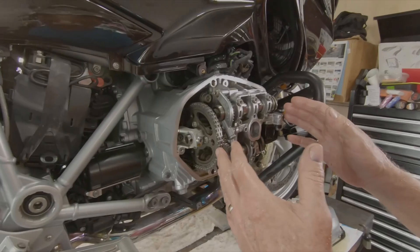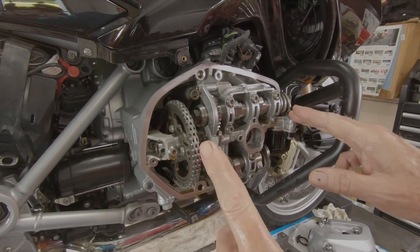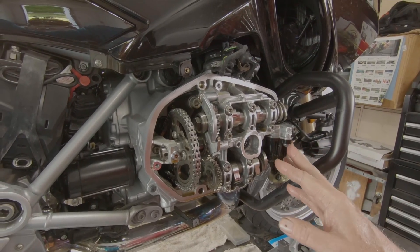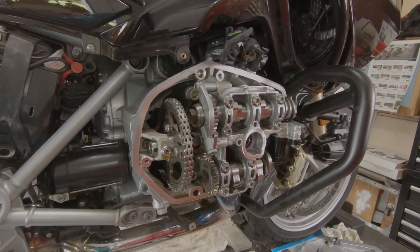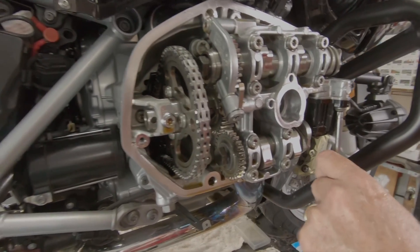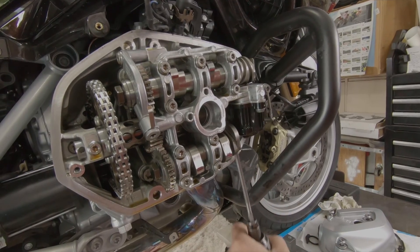Now that we've locked this cylinder at top dead center with the top dead center locking tool on the other side, I need to remove the solenoid so that I have access to the cam flats on this side. Same three bolts hold this end, and the same wiring connector is on the other side.